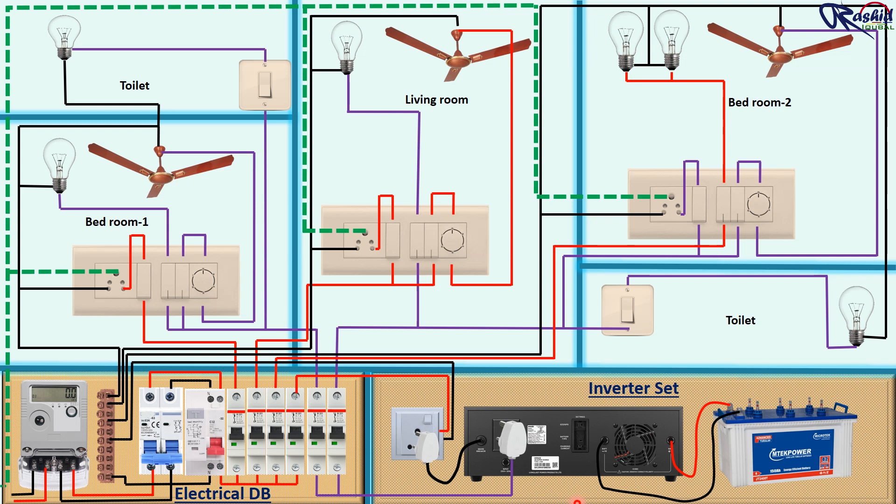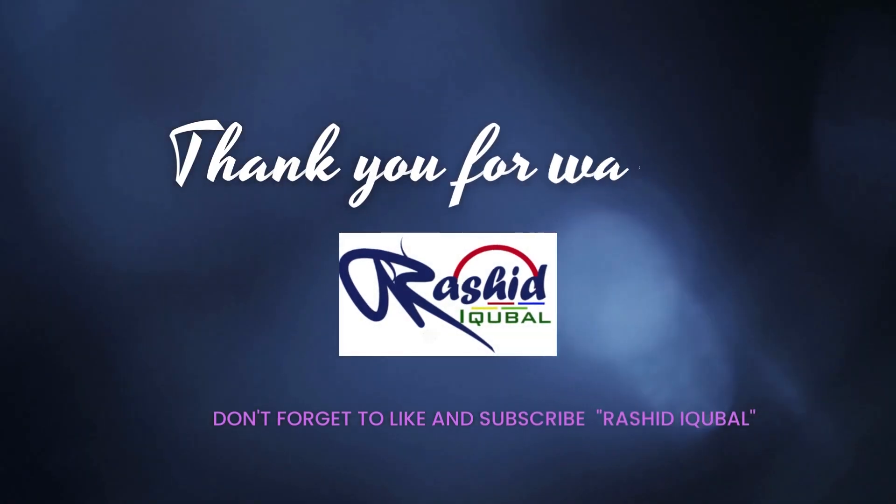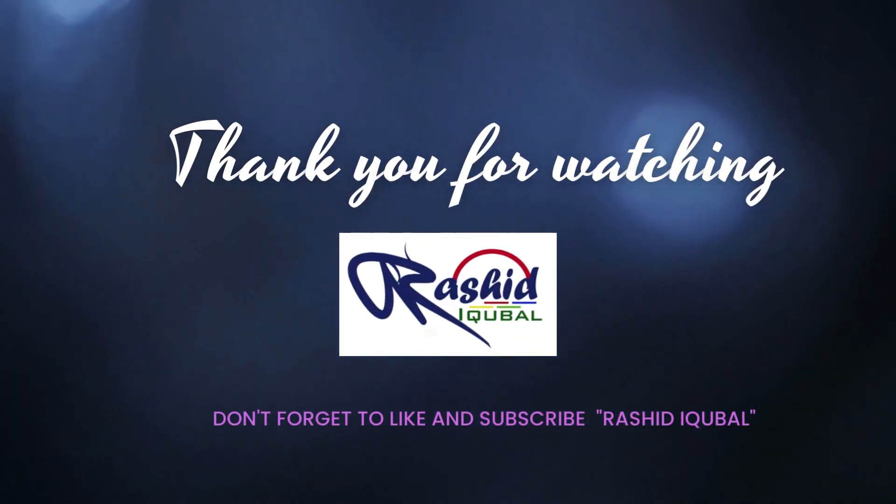Thank you very much for watching this video. Please do like and subscribe to the Rashid Iqbal channel. We will see you in the next video.